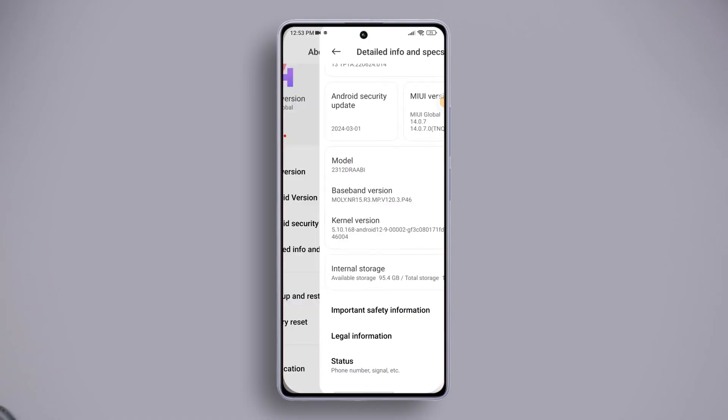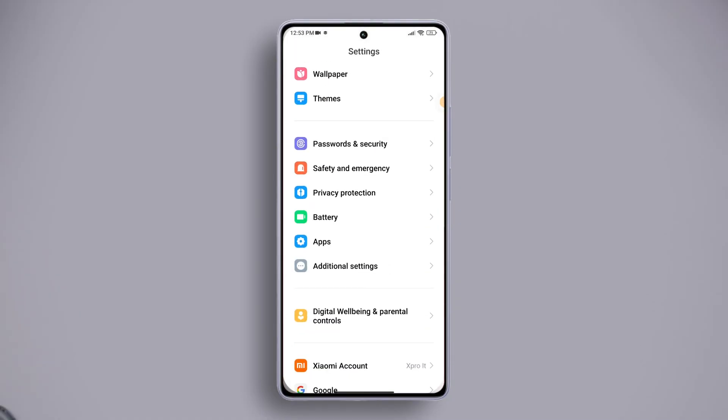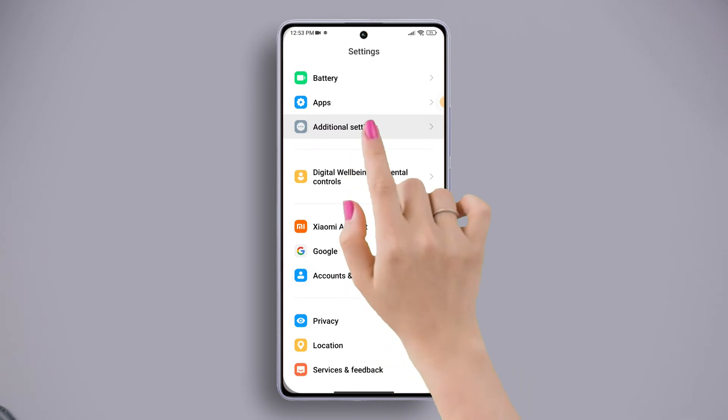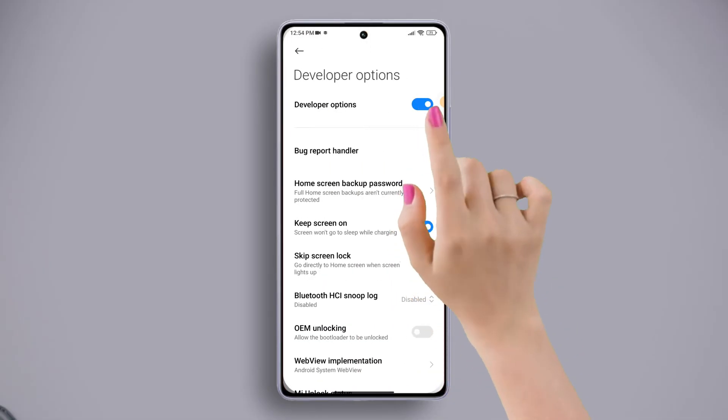If the proximity sensor is not working properly, consult the Xiaomi service center for help regarding this issue. Solution two: turn off Developer Options. Open the Settings app again, scroll down and find Additional Settings, then scroll down a little and tap on Developer Options. Now just toggle it off and check if that did the trick for you.